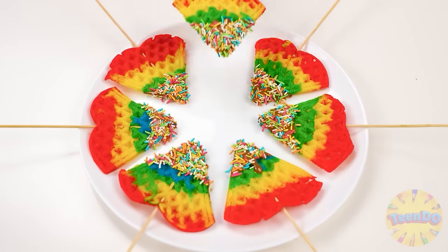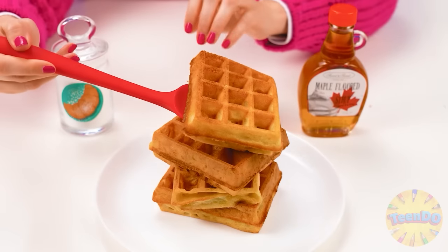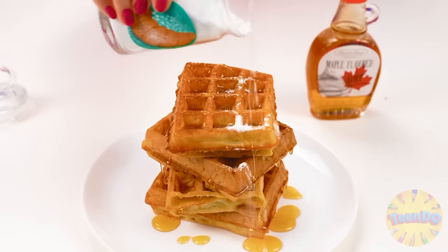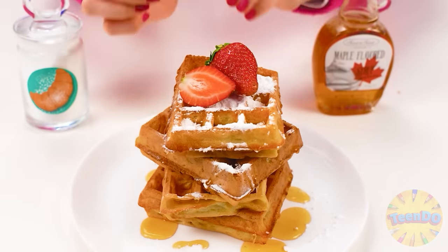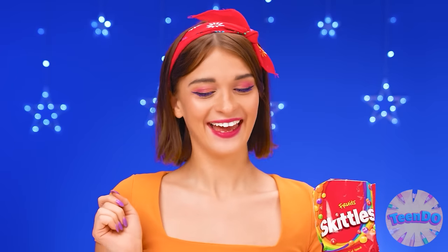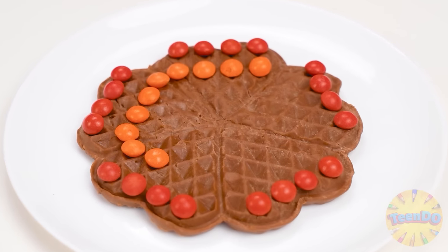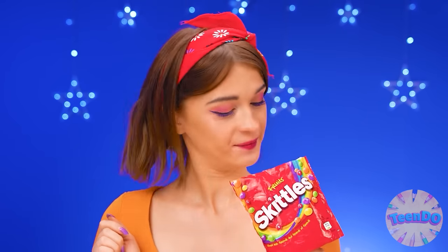Dip them in chocolate and then in rainbow sprinkles — beauty. Wonderful. Is this waffle? Here I have a real waffle with maple syrup and powdered sugar. And strawberries for decoration. My waffle is ready. They're decorating them — I need to decorate them too. With Skittles. I'll decorate the waffles with sweets and it'll turn out great. So cool. I wish I had some left.